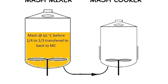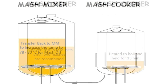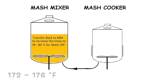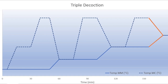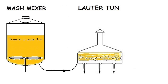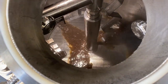After the recombined mash has settled, another third is removed and transferred to the mash cooker, where it is heated to boiling. When this decoction is returned to the mash mixer, the temperature of the main mash reaches 78 degrees Celsius. This is the mashing-off temperature, which inactivates the remaining enzymes and essentially locks in the wort composition. This final temperature increase also reduces wort viscosity, preparing it for transfer to the lauter tun.